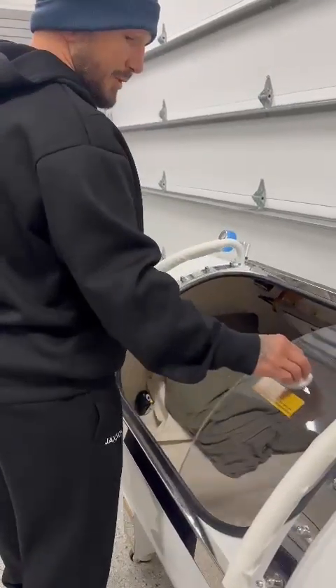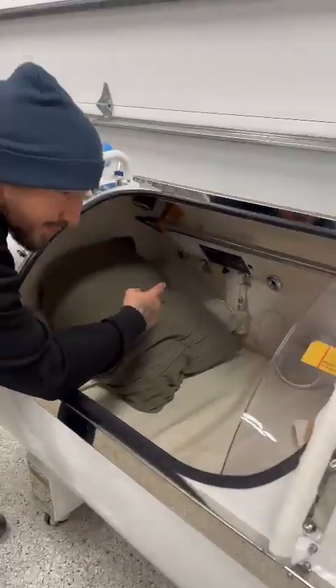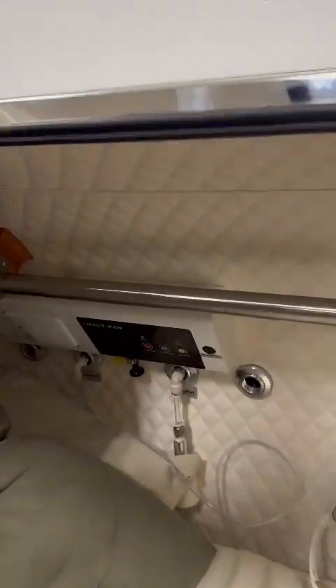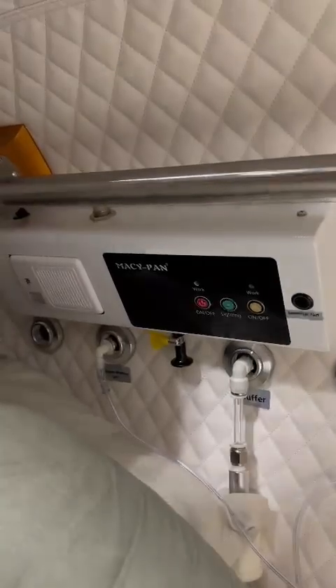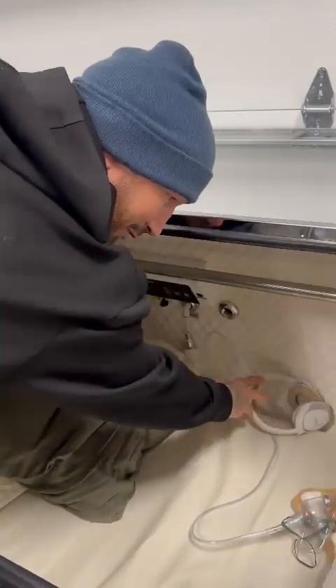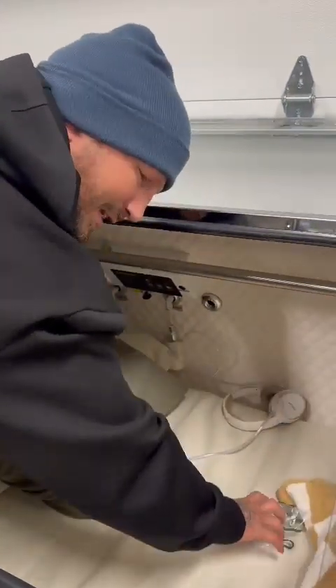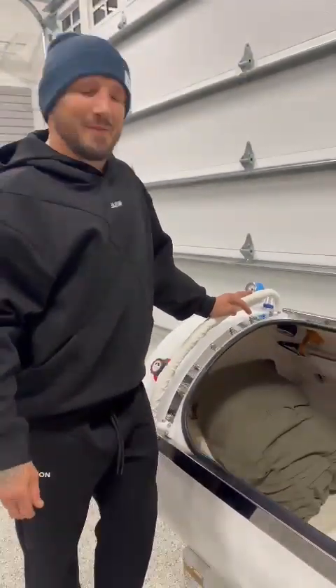When I get into my chamber, this is why it's self-treating — I've got a button in here. Once this is closed, I can turn it on and off, as well as control my oxygen in there and a light. I've got my oxygen mask for breathing oxygen through, and my headphones for watching Netflix or whatever — I think I'm watching Severance on Apple TV right now.